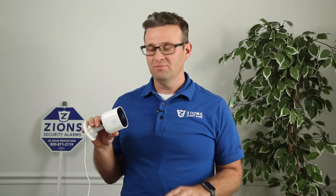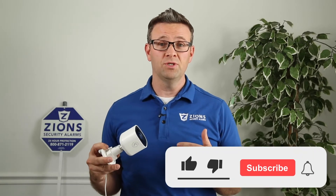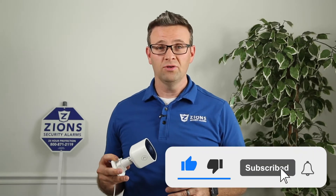Hey guys, Alarm.com has come out with a new outdoor Wi-Fi camera. It's awesome — can't wait to tell you about it. I'm Jake with Zion Security Alarms. I want to tell you all about the features in this new camera. Let's dive in so you can learn all about it.